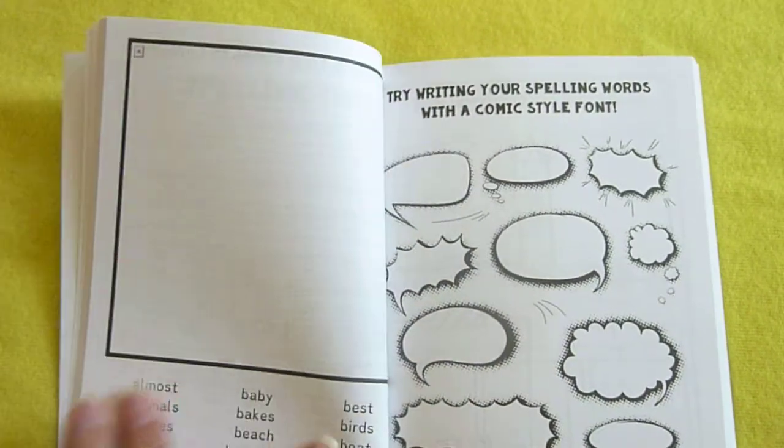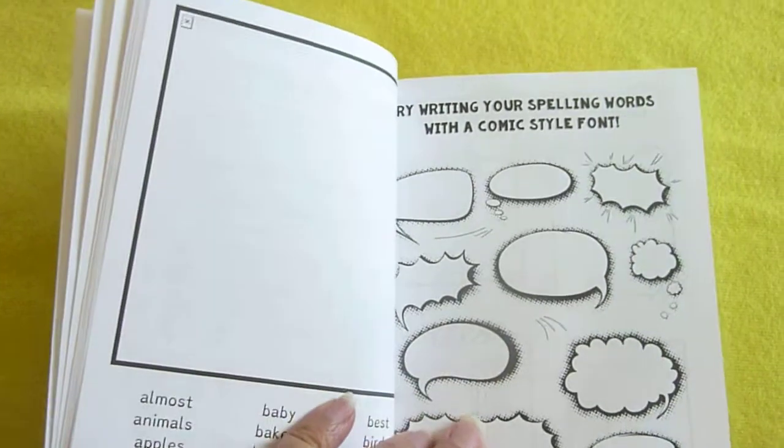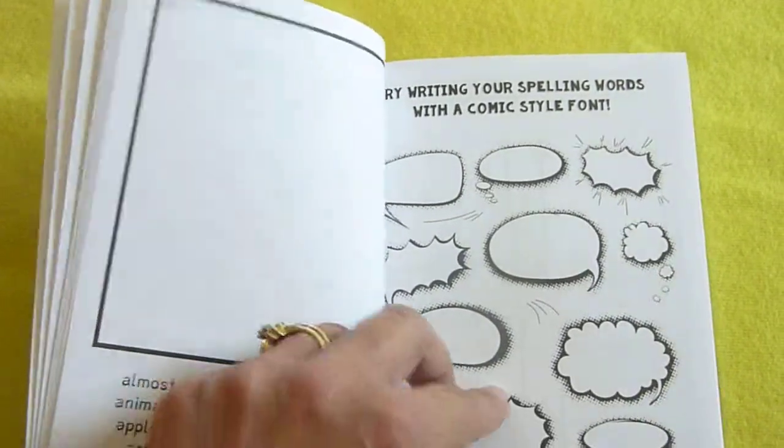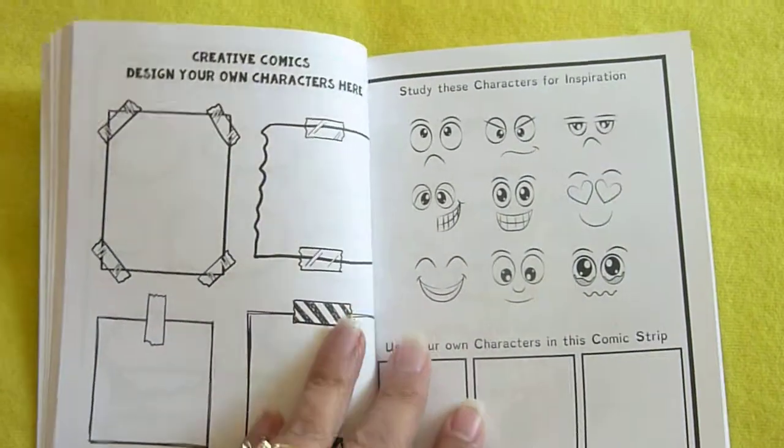And here's this one down here — try writing your spelling words with a comic style font. Create.